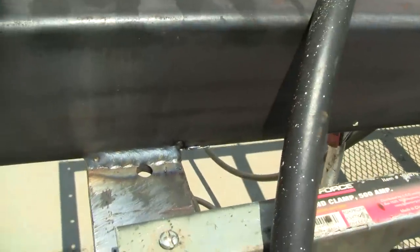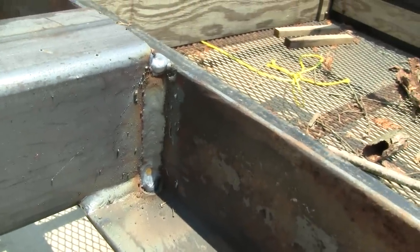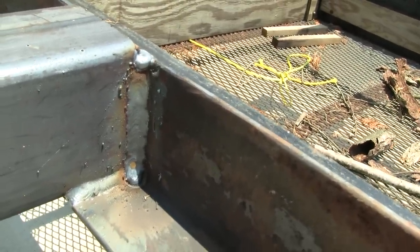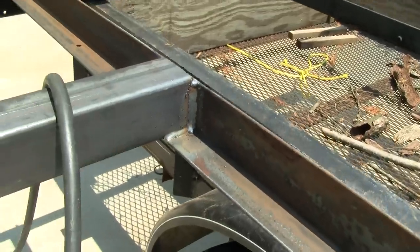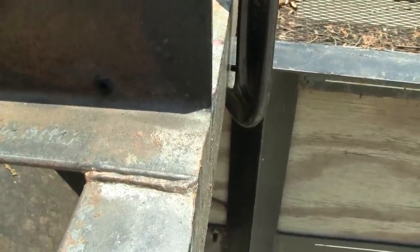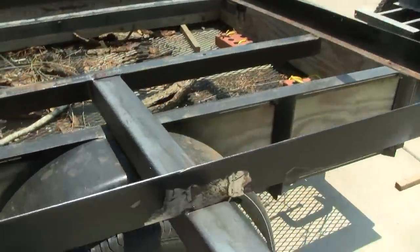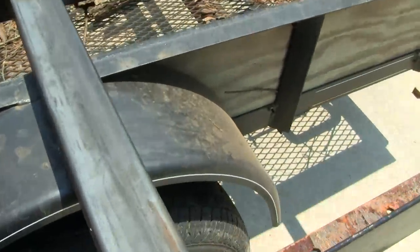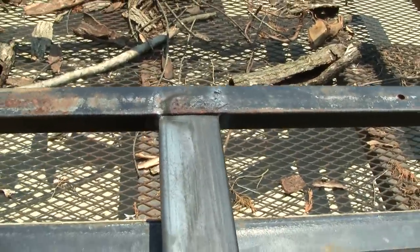But the second side looks much prettier. And even though these may not be able to be certified as a certified welder's welds, they will definitely do the job — especially when the old welds looked like that. I tipped it over, and I just have three more runs to do: in the front, there, and back there. Then I'm done with the welding work for now.